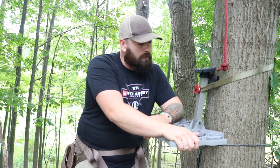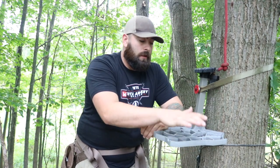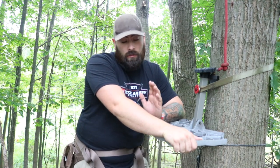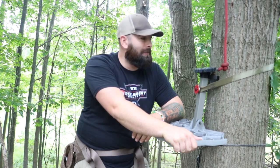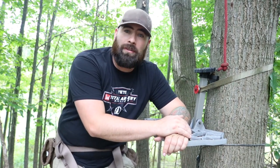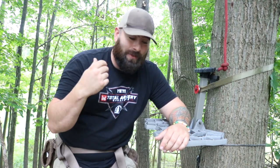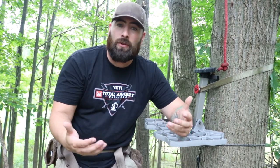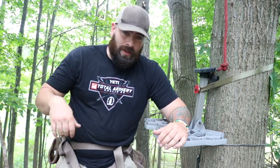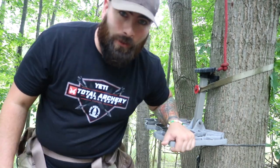That's going to be the quick review. I like it. If you guys are into it, we do have a discount code for Trophy Line so you can save a couple pennies — check them out. Appreciate you all watching. It's almost hunting season — it's September 6th or 7th — so get your gear together, get in the woods, and let's go hunt. Catch you all on the flip side, thanks for watching.